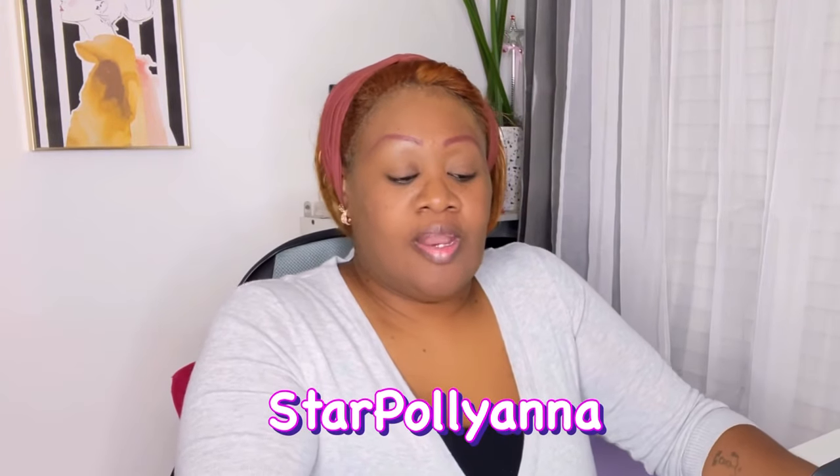Hi, good day guys. Welcome once again to my channel. I am your girl Star Pollyanna and I bring you all of that good, meaty, juicy content here on my channel. I'm sitting down today behind my workstation where I normally work, and I wanted to bring a simple, beautiful review of a company that just reached out to me.